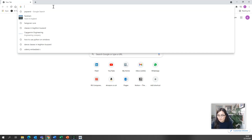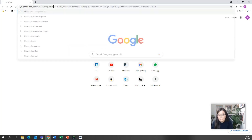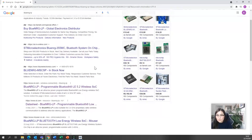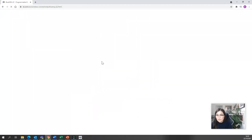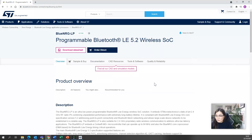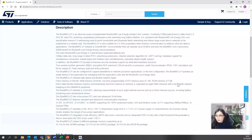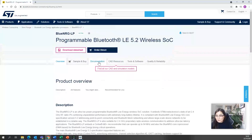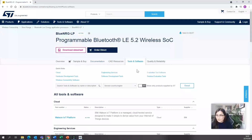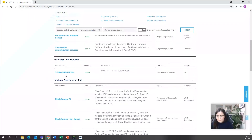What we're going to do is type BlueNRG-LP and go to the ST website. You'll see all the information about the kit and relevant content. What we need is to go to tools and software, and there you'll see something called the BlueNRG-LP development kit software package — click that.